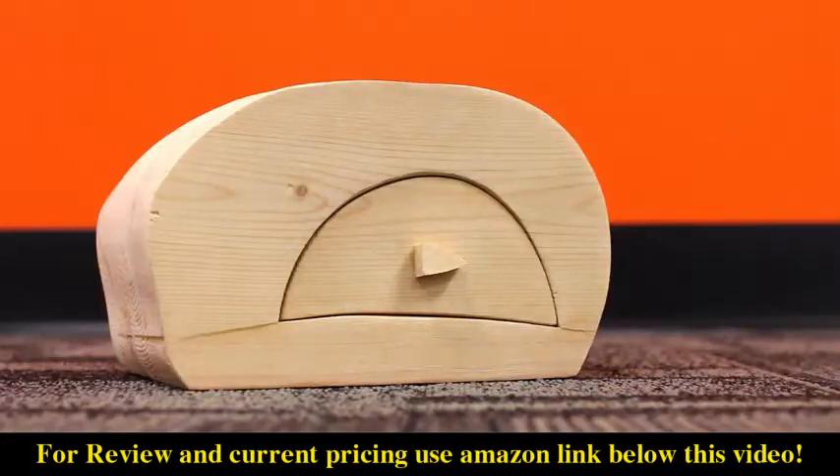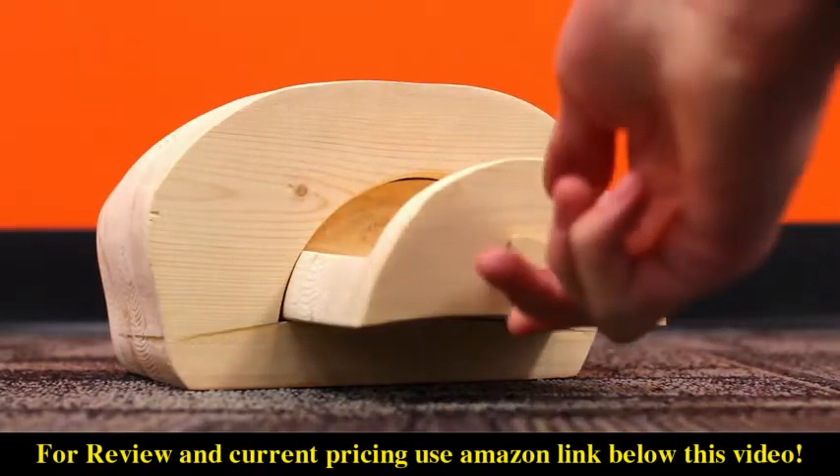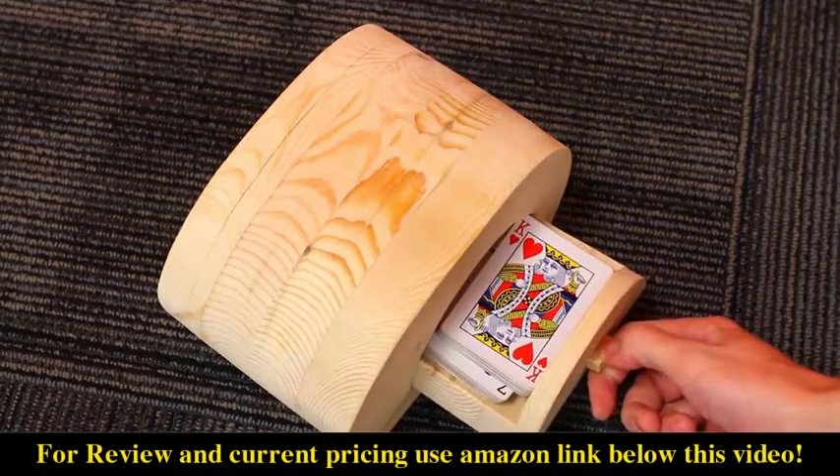Once the handle has a chance to dry, your bandsaw box is complete. And there you have it — now you have a place to store all of your hopes and dreams, and maybe even a deck of cards.